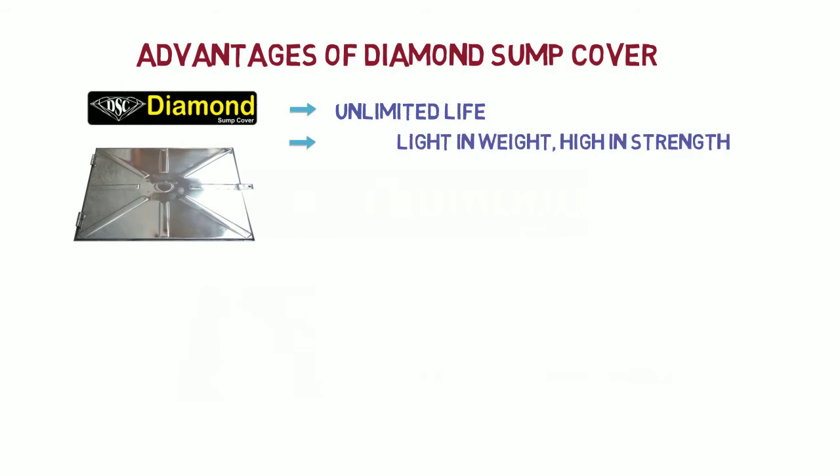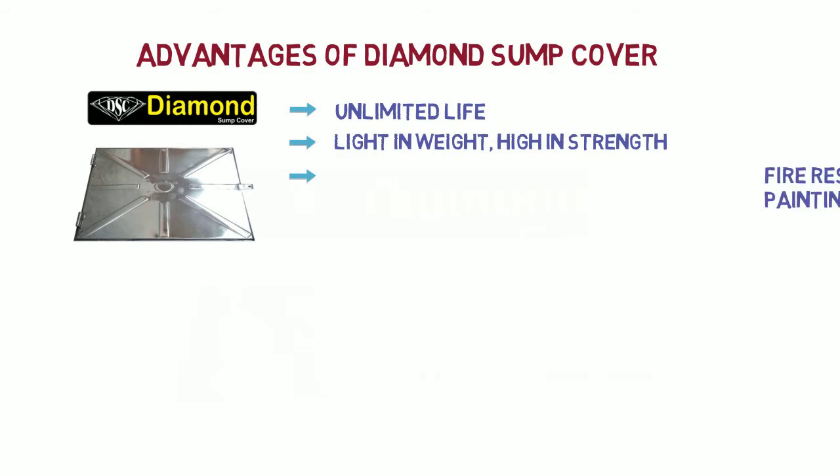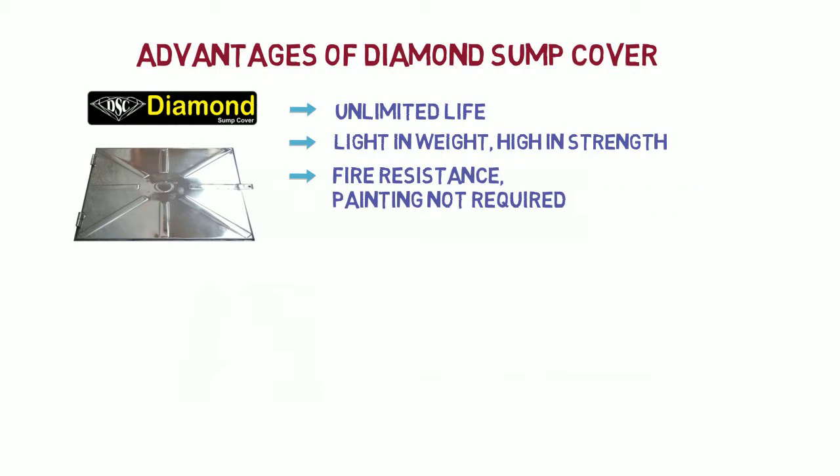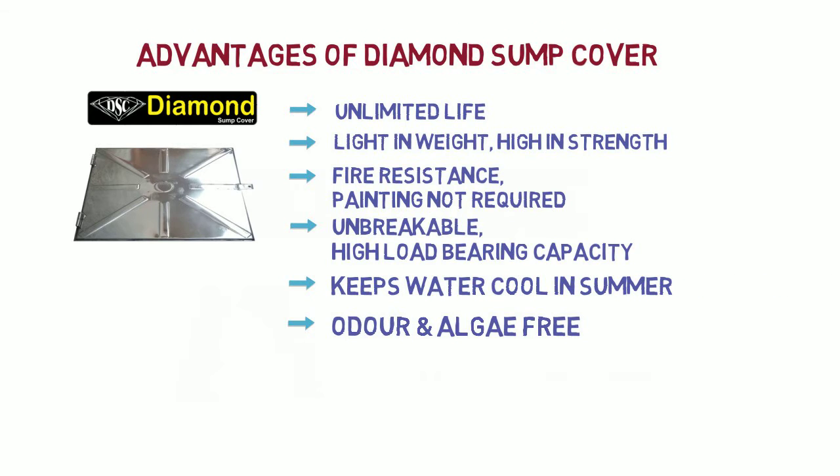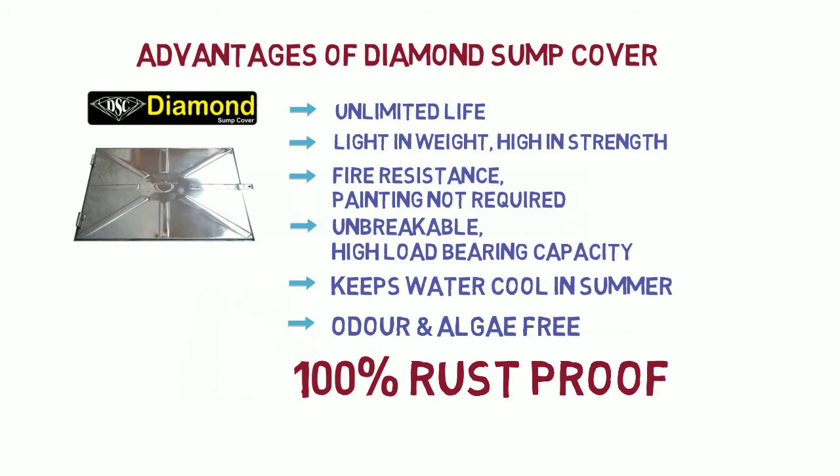Unlimited life. Light in weight, high in strength. Fire-resistant. Painting not required. Unbreakable. High load-bearing capacity. Keeps water cool in summer. Odour and algae free. 100% rust-proof.